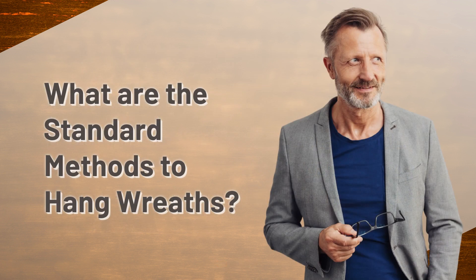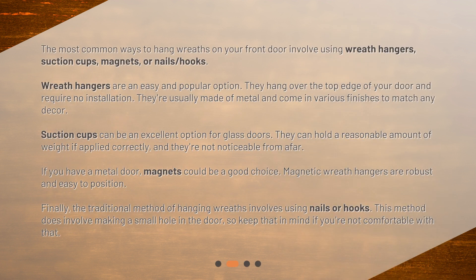The most common ways to hang wreaths on your front door involve using wreath hangers, suction cups, magnets, or nails and hooks. Wreath hangers are an easy and popular option. They hang over the top edge of your door and require no installation. They're usually made of metal and come in various finishes to match any decor.